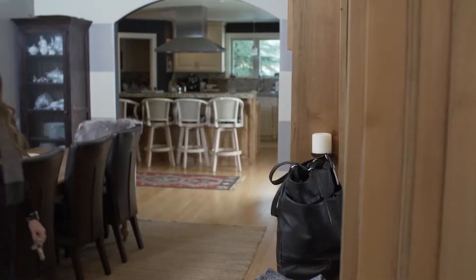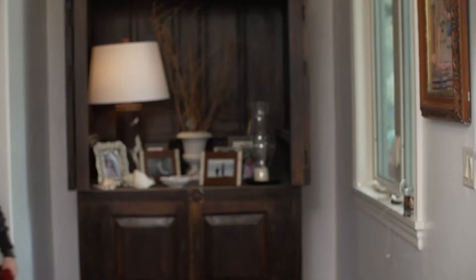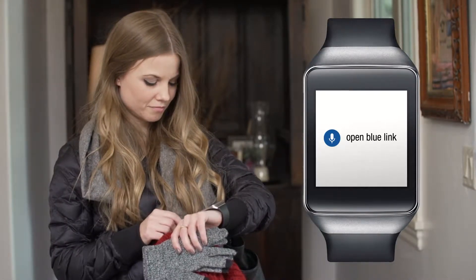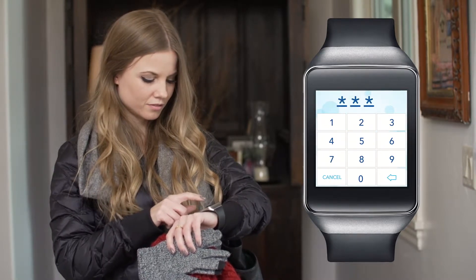For added convenience you can even sync multiple phones, tablets, or other devices to the same vehicle. If your keys aren't handy, use voice commands on your smartwatch to remotely lock or unlock your Hyundai. The Blue Link smartwatch app makes controlling your Hyundai always within arm's reach.